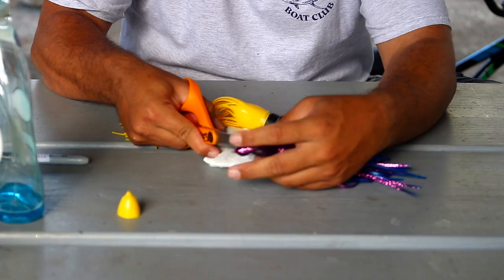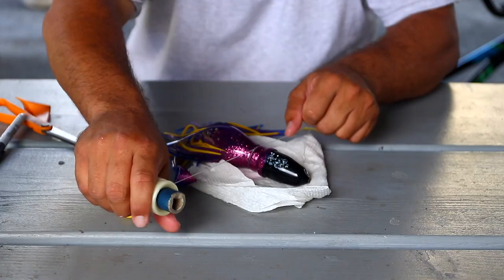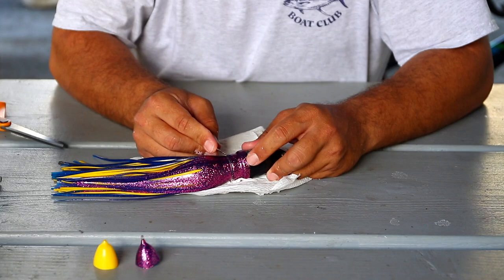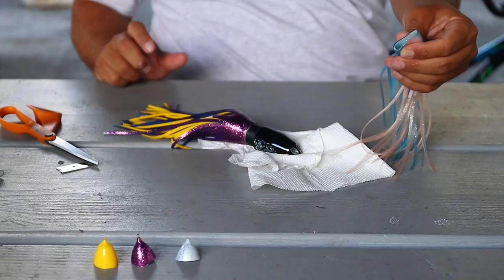Next, we're going to do the same exact thing as the first skirt: cut off about three-quarters of an inch off the tip, put a little Dawn soap, and slide it down. With this one, we're going to tie it right in front of where we tied our first skirt, right between that cut between the skirt and the ridge. Then cut this skirt right against the next ridge — that'll finish this part before we do our last skirt. What we're doing with the second skirt is making it line up with the next ridge perfectly, so that when I do my third and final skirt, it'll be completely smooth with no bumps at all.